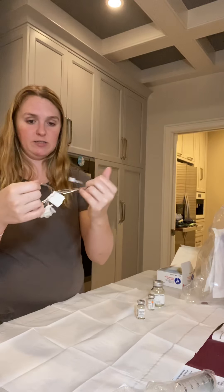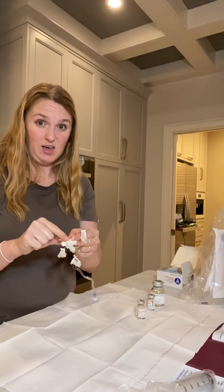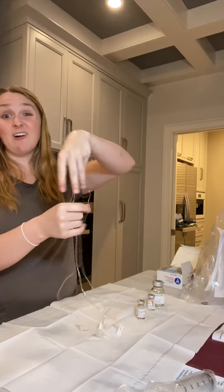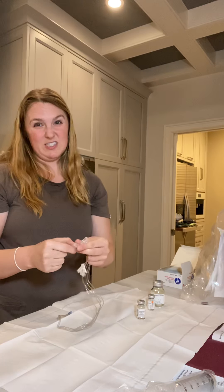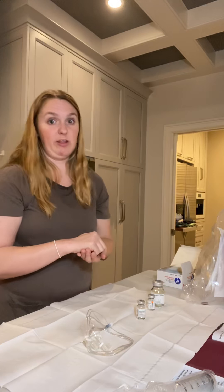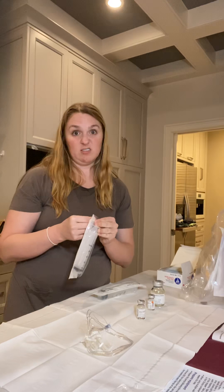There are little tiny needles at the end of this tubing and I'll show you that, because I know that's probably the part a lot of you are really curious about — but I can't show you as well as you want until I'm actually about to put them in my stomach. This is going to look like a lot of steps, and the setup is definitely my least favorite part, but you learn it super quickly. The nurse came three times: the first time she did it for me, the second time I did it while she walked me through it, and the third time I did it completely myself and she just said okay, great, you got it.